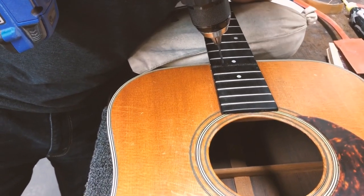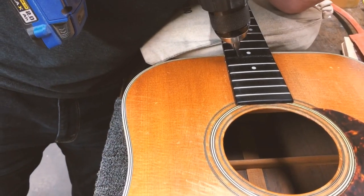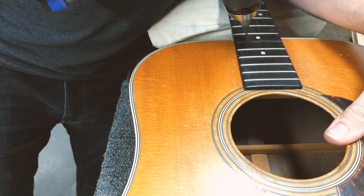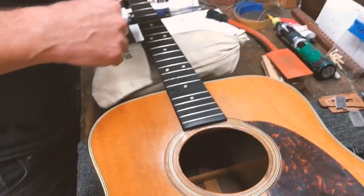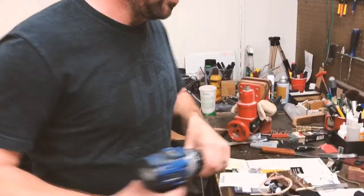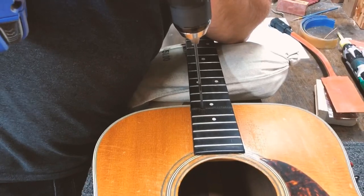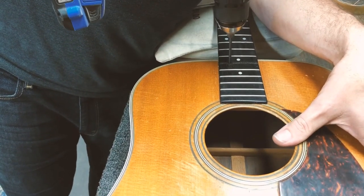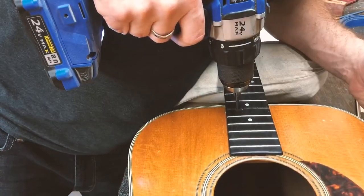Going in reverse reduces your chip out. It also makes a lot of smoke. Now see how I've punched through — you can see how the drill dropped down. I'm in the dovetail pocket right now. Now I'm going to get out the bigger drill bit and go in reverse again, then change direction.